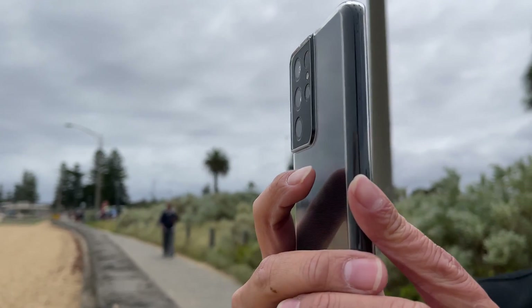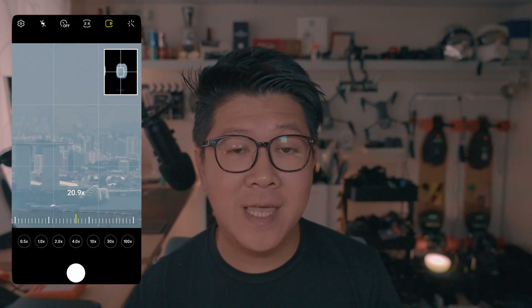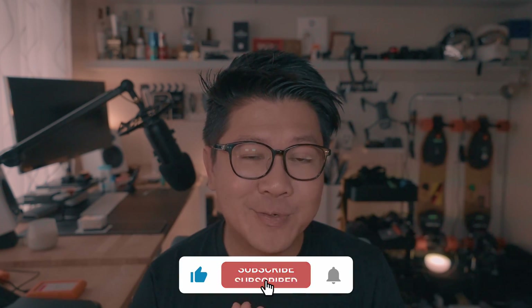In terms of which Galaxy S model has the better zoom quality, it is definitely the Galaxy S21 Ultra. That 10x optical lens makes it a very versatile camera — meaning if you're landing into Singapore, you could zoom into Marina Bay Sands even while seated on the wrong side of the airplane. On top of that, the zoom quality is quite on par with one of the very best zoom compact cameras out there, the RX100 Mark VII. We hope you've enjoyed this video — please give us a thumbs up and consider subscribing, as it will help us make more silly videos like these. Thank you for watching!